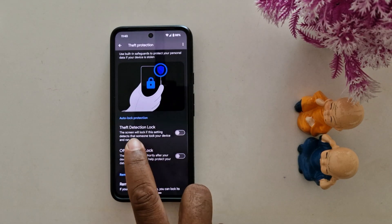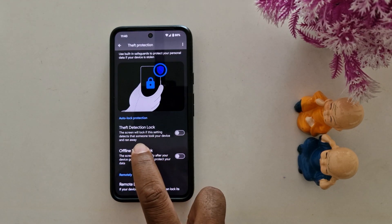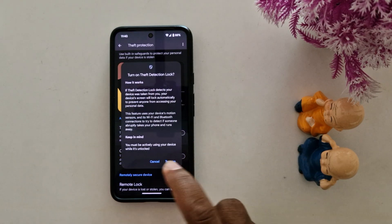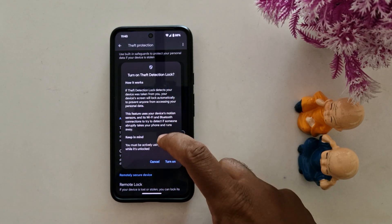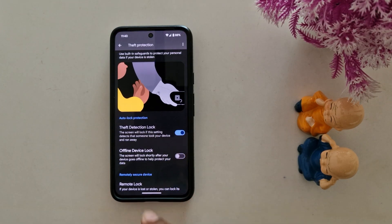Here you can see two options. The first is theft detection lock — the screen will lock if it detects that someone took your device and ran away. Toggle it on and tap 'Turn on' to enable theft detection lock.